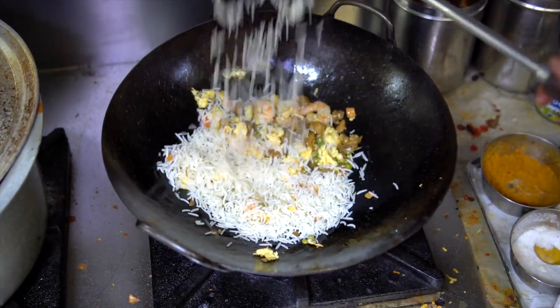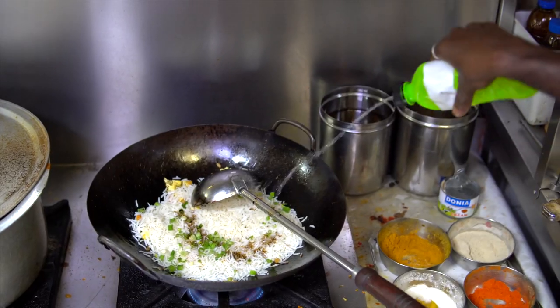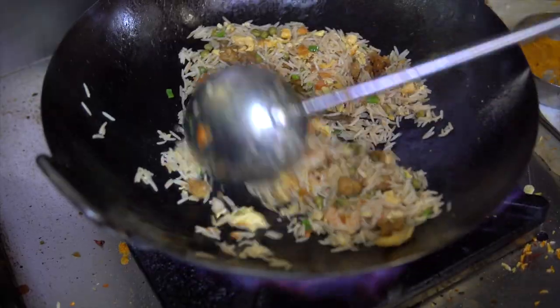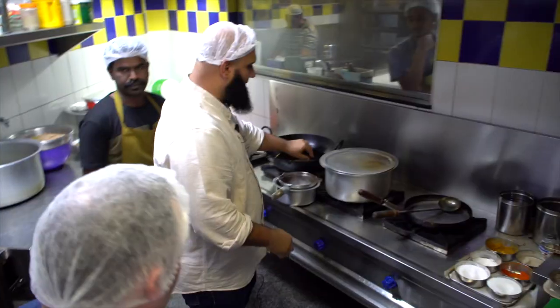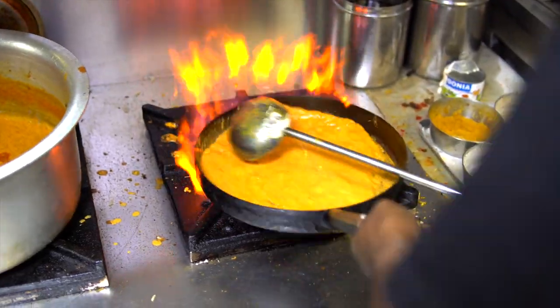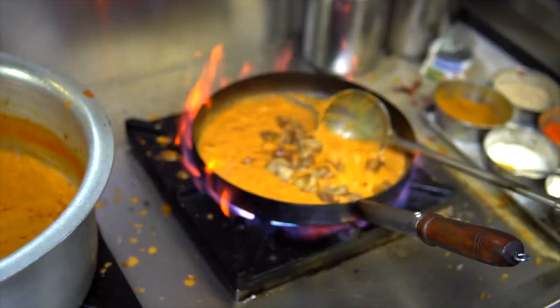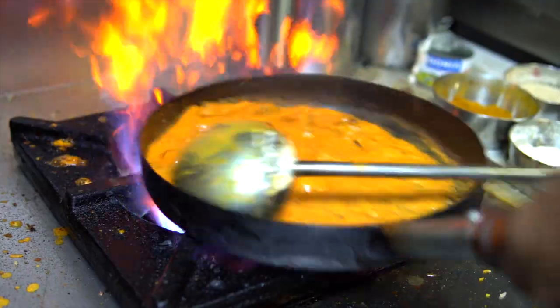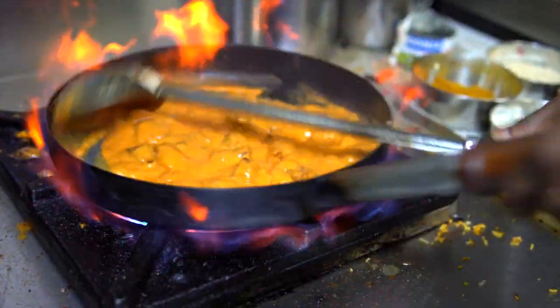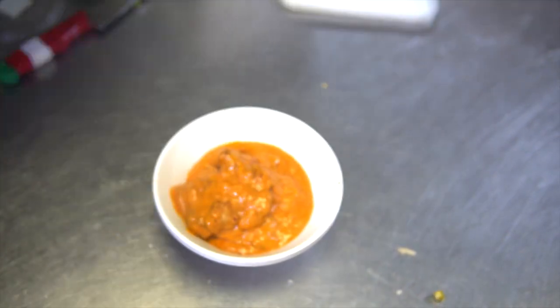Chicken 65 was basically known to have 65 spices in it, but the concept changed throughout the years. Everything is made fresh. There is a main base which is the masala base, and according to that you make your different dishes. You can see all the spices kept over here — in India they have even more spices in it.